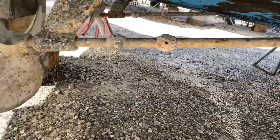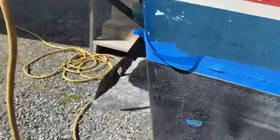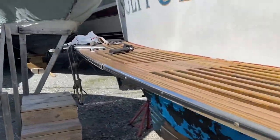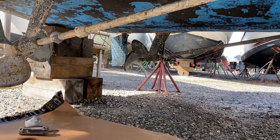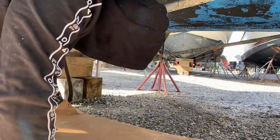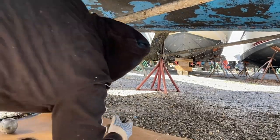Take them off and then sand the metal so that it's nice and clean — just light sanding. You want metal-to-metal contact so the zinc does the job it's supposed to do. Dragging that cardboard around reminds me of 1980s break dancing.